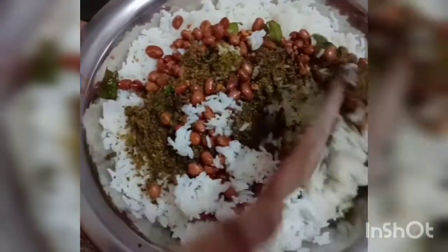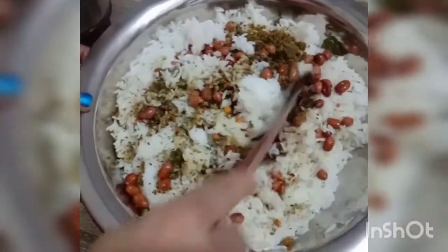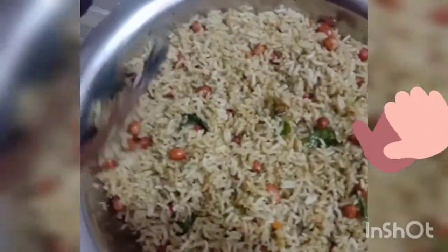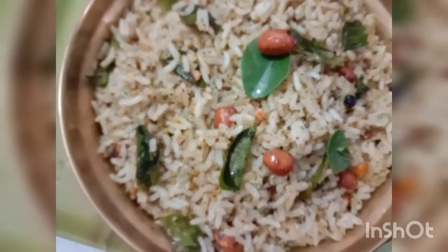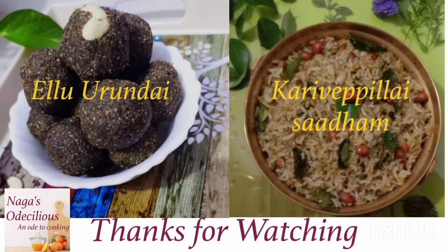Mix the contents gently, ensuring that in the process of mixing we do not break the cooked rice. This is a technique which we will develop gradually with practice. Once the contents are uniformly mixed, we are able to see that the Karvepillai Sadam is almost ready. The Karvepillai Sadam is well done and the evening offering, the naivedhiyam, is ready — abundant in nutrients and very good for health.